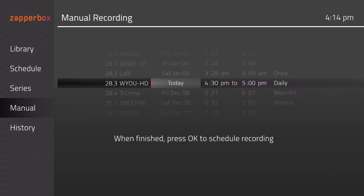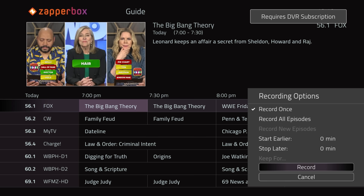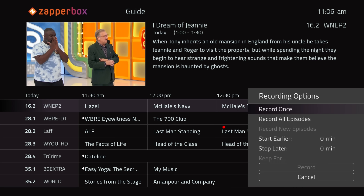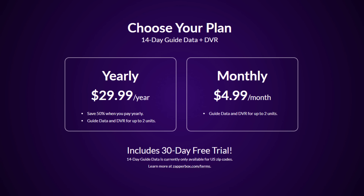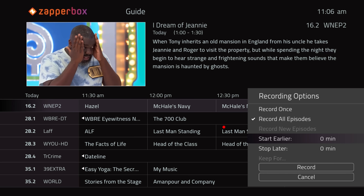With the free tier you can schedule a recording based on the channel and time, but you can't schedule an upcoming recording from the channel guide. The subscription tier includes a 14-day channel guide, the ability to schedule recordings within the channel guide, and a search feature. All ZapperBox units come with a 30-day free trial of the subscription tier, which is what I'll be demonstrating in this video.